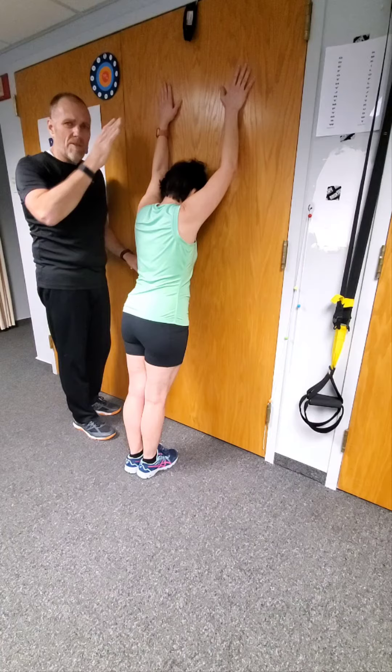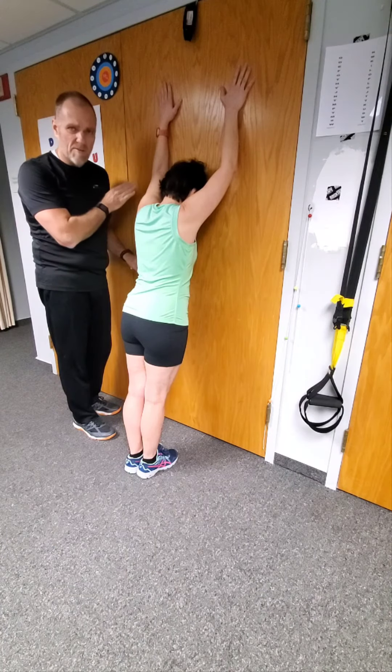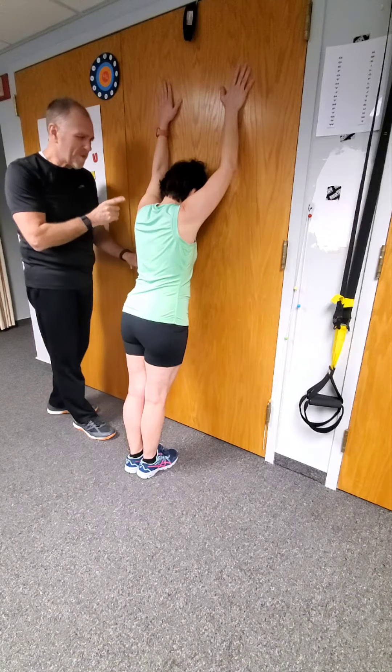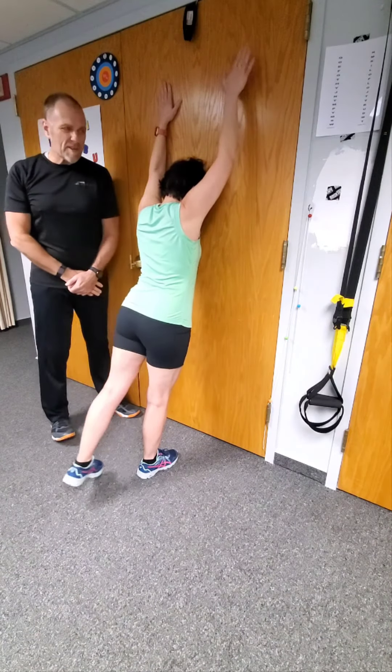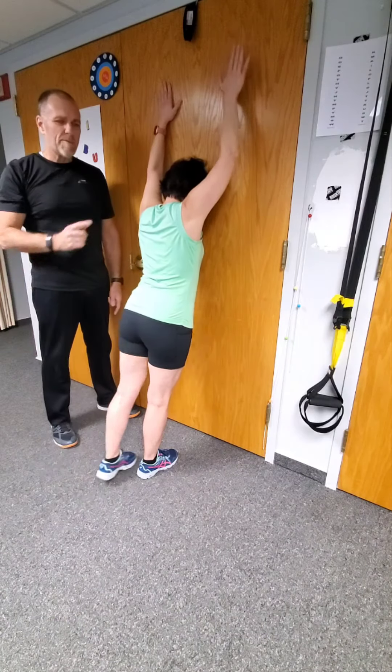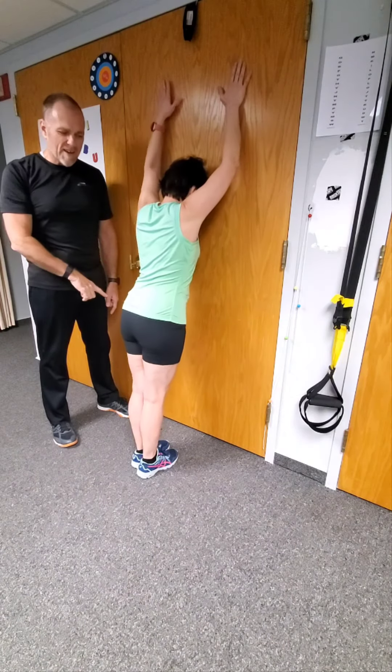Hands are against the wall. There will always be one hand against the wall, at least. You pick whatever side you want to do. She's going to kick out opposite arm-leg — see this right there? She comes back. Now she's going to do the other side.